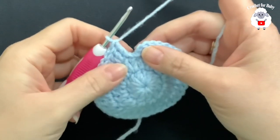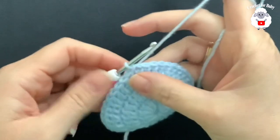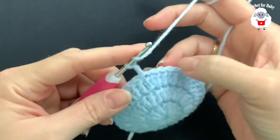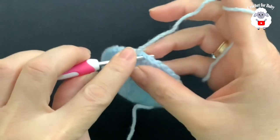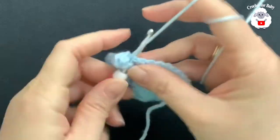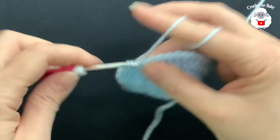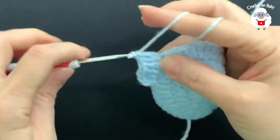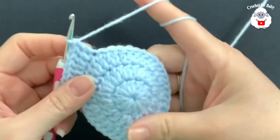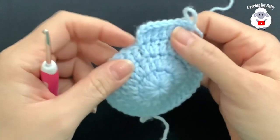I'm at the end of the third row with 36 double crochets. Join with a slip stitch. For the fourth row, chain two. We're going to make two double crochets, then one, one, then two, one, one — a pattern of two, one, one all around. At the end, you'll have 48 double crochets. For the fifth row, chain two. We'll do two double crochets, then one into each of the next three, then two, one, one, one — repeating all around. At the end, you'll have 60 double crochets.